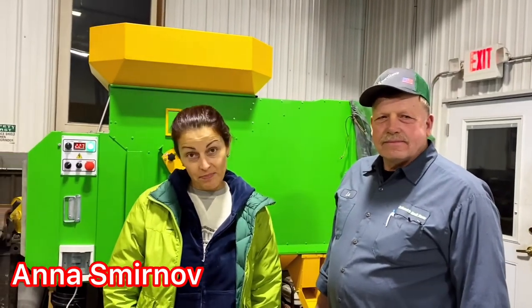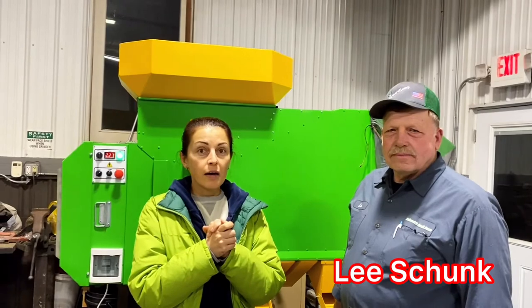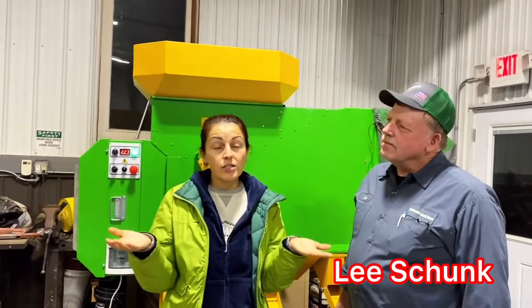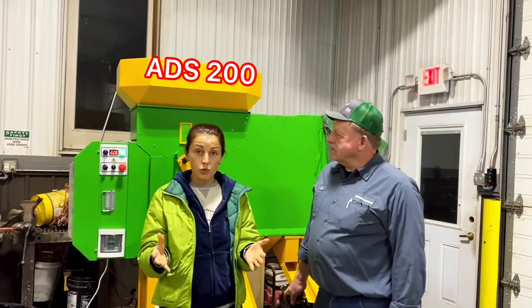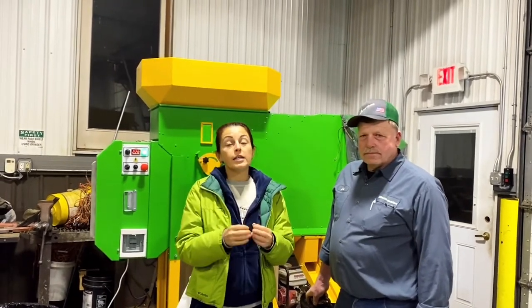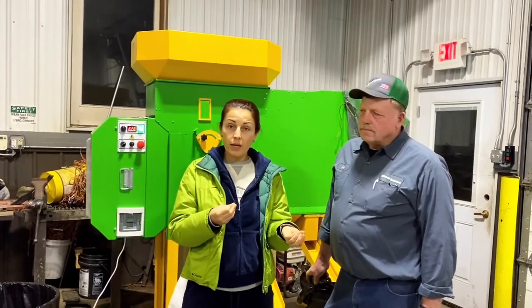We are in Clare, Michigan and today we are with Lee. I want to ask him a few questions. He just received two of our cleaners: the ADS200 and a color sorter. He is in a hemp production business.